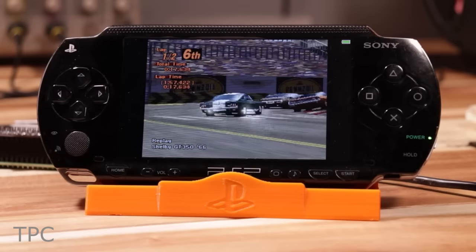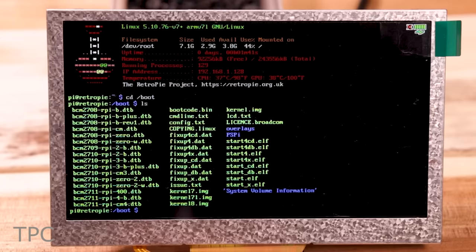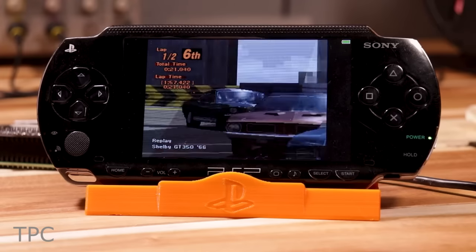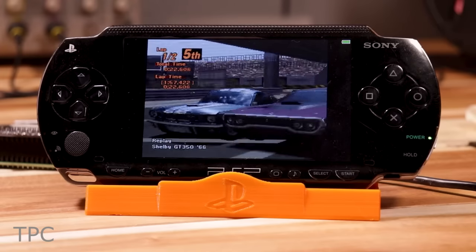The microcontroller has 4 ADCs in use: two are used for a joystick, one for battery voltage detection, and one for battery amperage detection. So overall, this board is best to play your favorite games on a PSP.